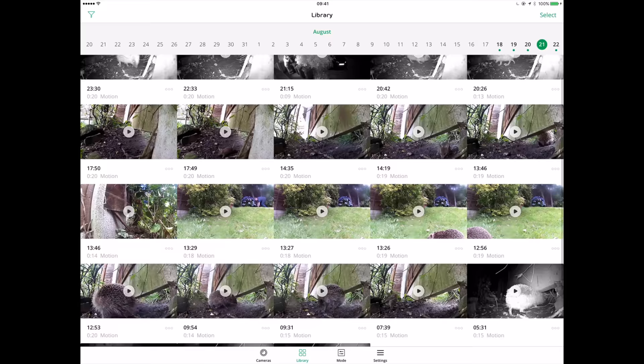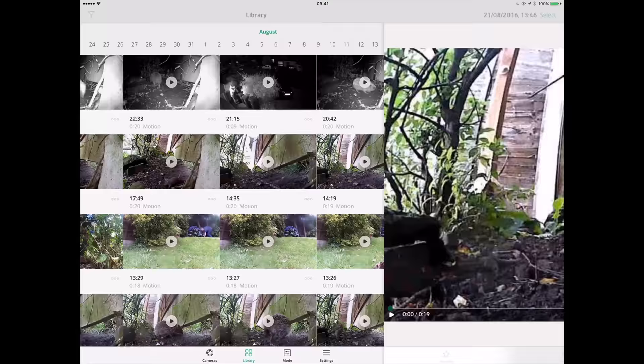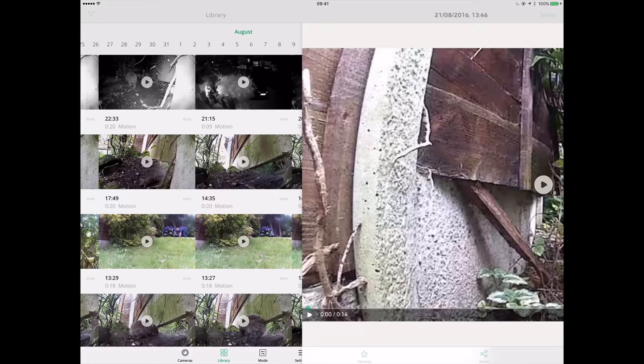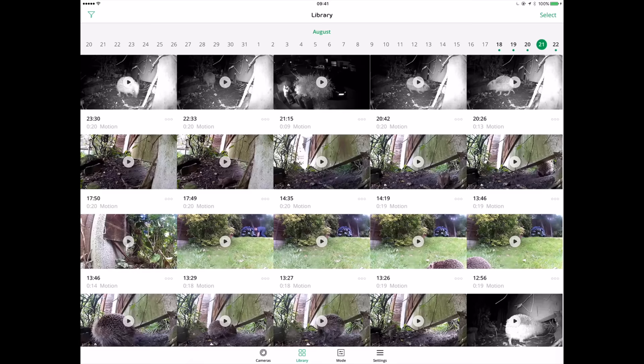I've set it to record a short video — you can set the time length you want it to record once it sees motion, but there's always a little bit of a delay; you can get a couple of feet into the scene before the video starts recording. You can then download that video to your phone or iPad and from there email it, put it on Twitter, or whatever, because it's just a video file. The thing that triggered me to finally get this set up — I'd had it in the house for six months — was a hedgehog that started visiting my back garden during the daytime. Hedgehogs aren't supposed to be out during the day, so I started putting cameras out in the garden to see what was going on.